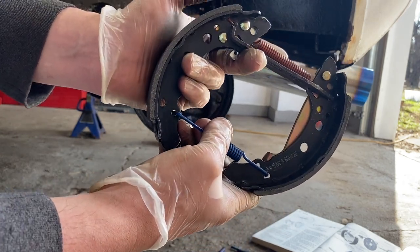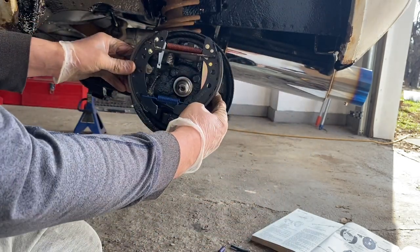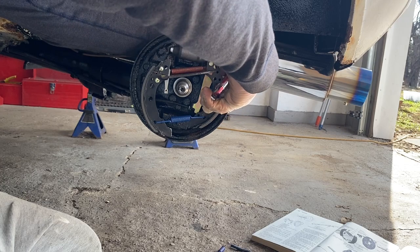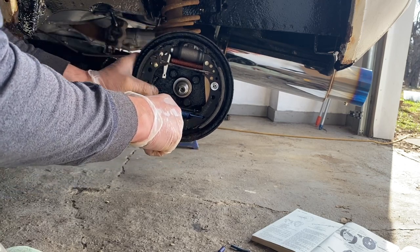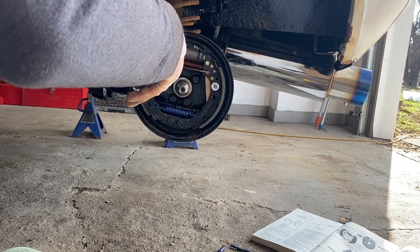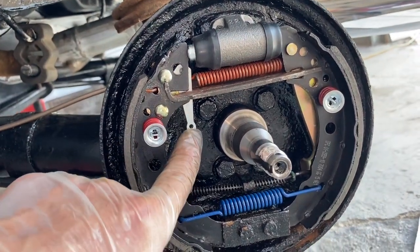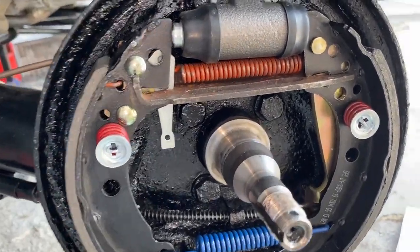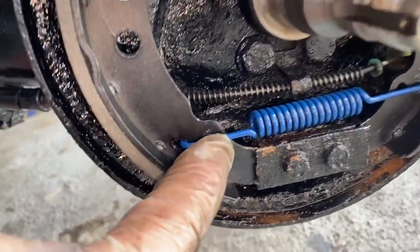I'm going to get this spring in and throw this back on. So the self-adjuster — I pushed it all the way down. This will spread this more and should be easier to put it on. So let's try this all again. So now we're going to push it all the way up again. You just pull on this, push it up, and then that gets a spring. The spring goes on this way — you're going to put one end of it in there and the other end of it into that hole.